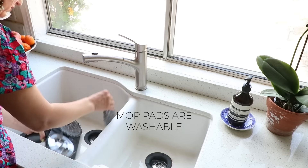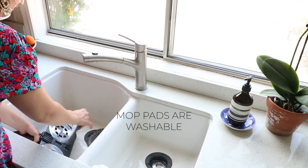The mop has little things that I can take off. It's really cool. Here are the changes I made.